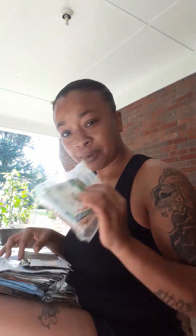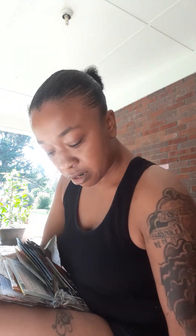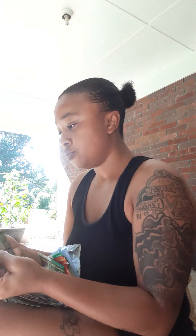Look you guys, look at all these seeds. All of these are nothing but seeds. So what I'm going to do is I'm going to find me something to grow. I've been thinking about peppers but I want to try something that I've never tried before.